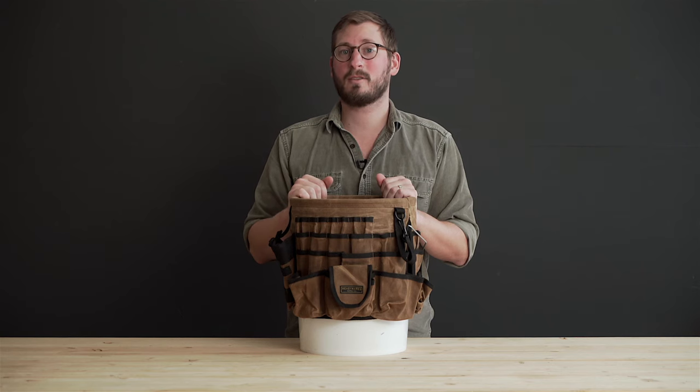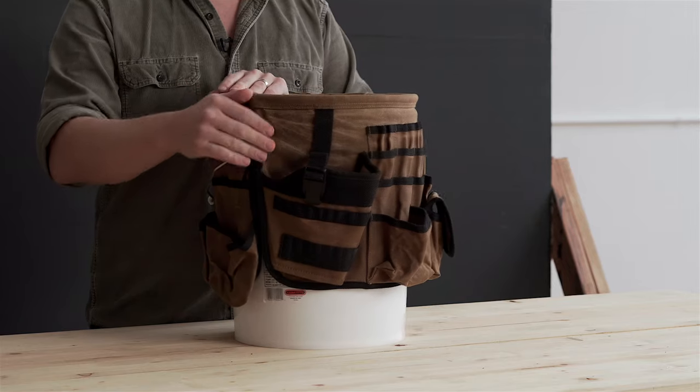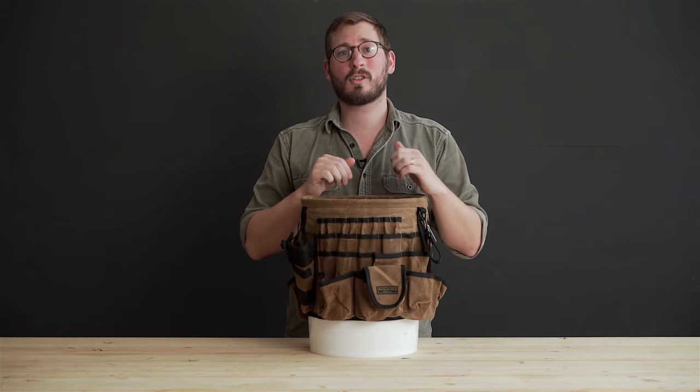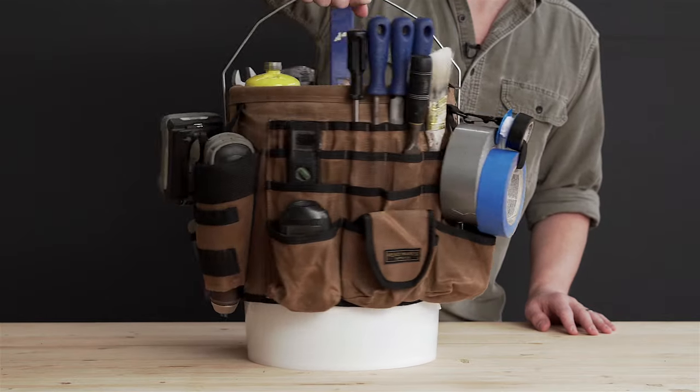To install the organizer onto a 5-gallon bucket, slip it onto the top while aligning the side slits with the handle. It may seem tight at first, but this is to ensure a secure fit. Once loaded, this bucket organizer will hold many different tools.